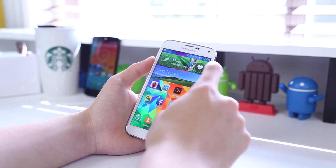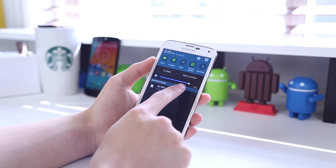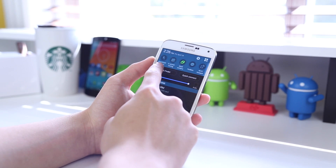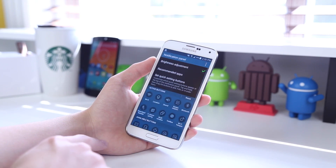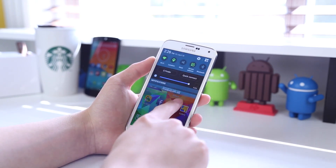Moving on to your notification drop-down, you'll notice your quick toggle settings along the top which can be changed, as well as your brightness slider. Compared to stock Android where you have a separate window with your quick toggle settings, Samsung has placed it right when you slide down on your notification panel, which some people may like and others may prefer a cleaner notification tab.